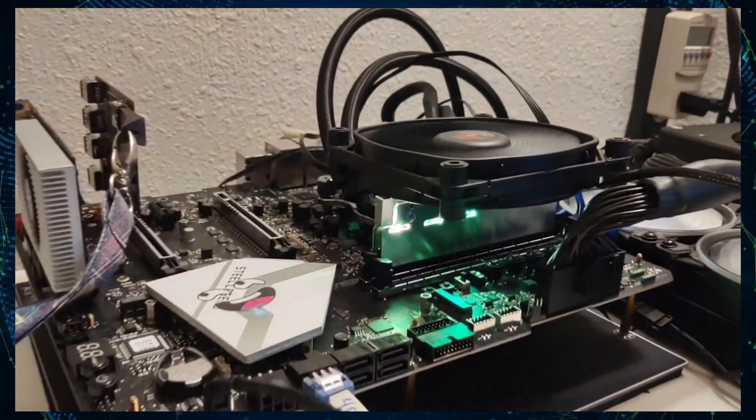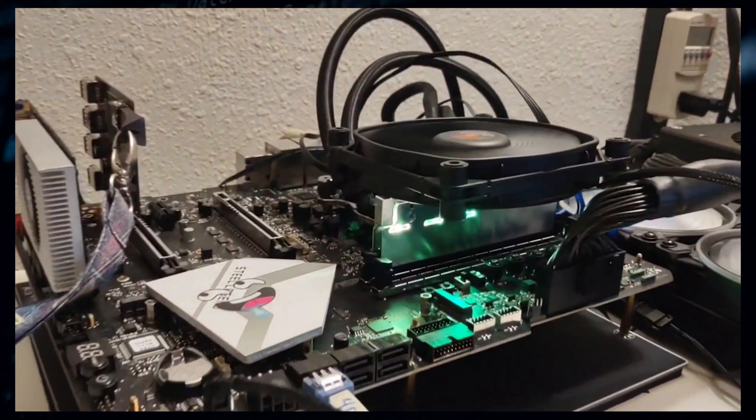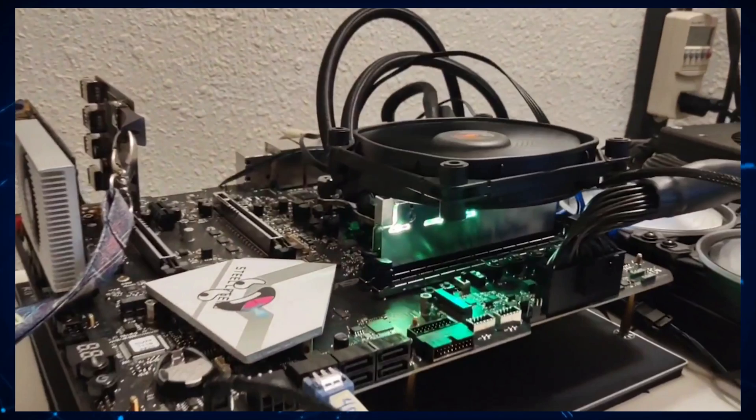ASRock has recently unveiled its Z690 Aqua series motherboards, which include the standard and the overclocked variants. The OC variant is designed specifically for hardcore overclockers and is on the same tier as Asus' Apex, Aorus' Tachyon, and MSI's Unify X series, as far as memory overclocking is concerned. The Aqua OC comes with just two DDR5 DIMM slots like the rest of the motherboards mentioned, and is purely made for intense CPU and memory overclocks.